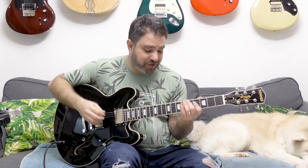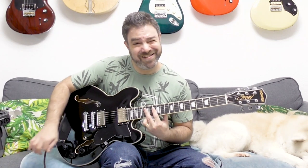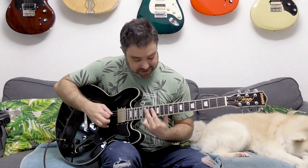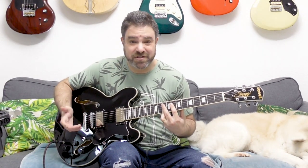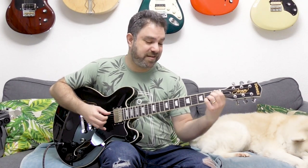All I can do is just play them for you, and you can just hear for yourself. I'm changing the pickups and you can see for yourself.